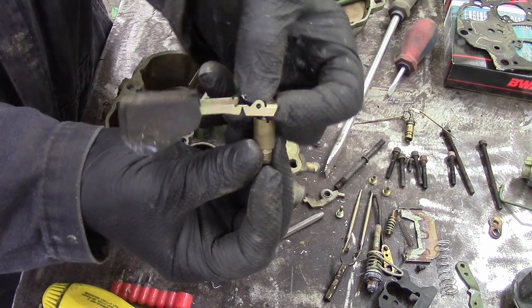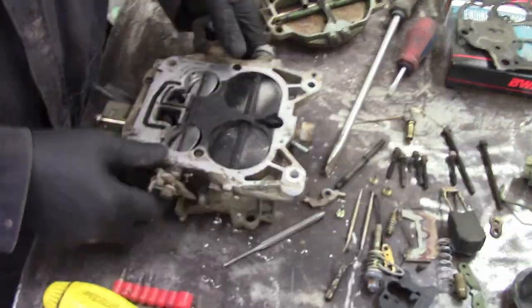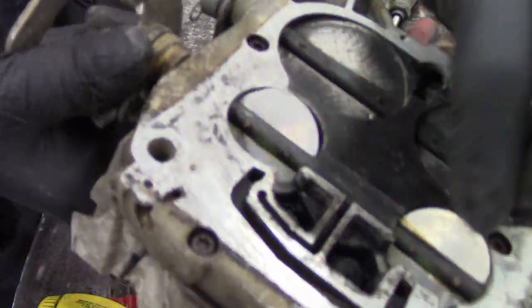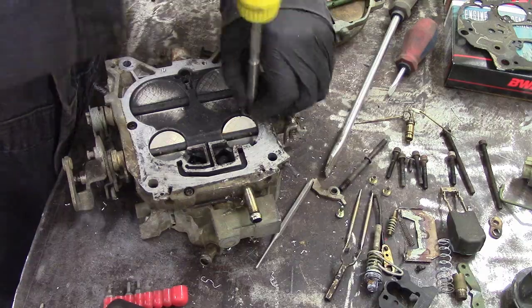One thing I've learned in carburetors is have the right screwdriver for doing what you want to do so you don't destroy the jets. This float is much like the float in your toilet bowl — when it runs low on fuel, it goes down and lets more fuel come in. This one's weird; it's got really loose throttle plates, which is unusual and not good. We're going to fix that.